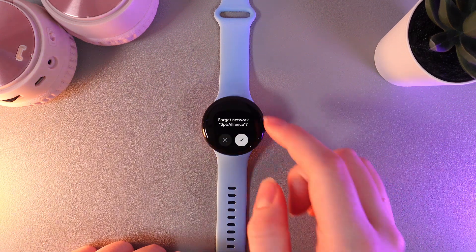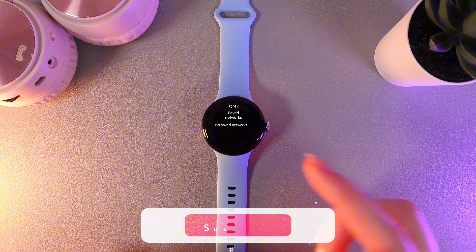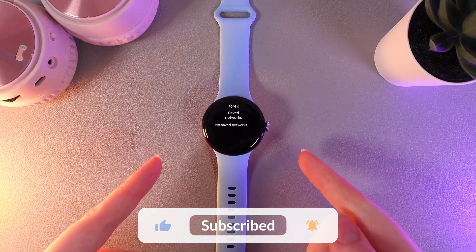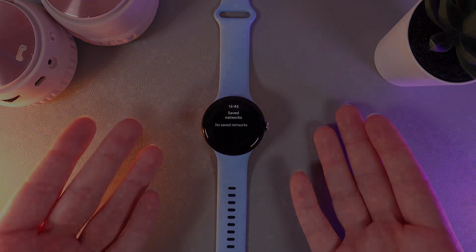Here click on the Forget button, then confirm, and now your watch is disconnected from this Wi-Fi. That was all for today! I hope this video was helpful for you and thank you so much for watching!